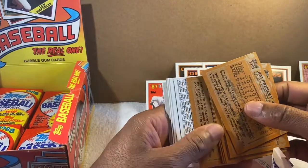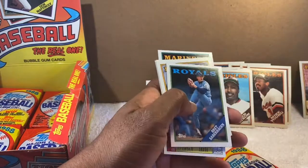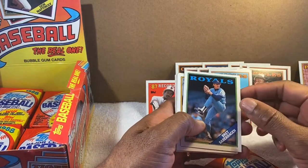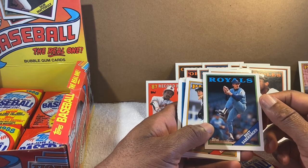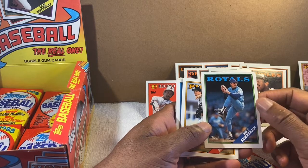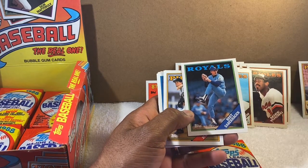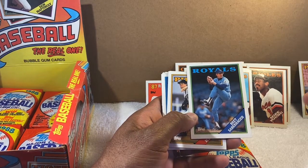I see Felix Fermin. Let's see — oh, Brett Saberhagen! Excellent pitcher. He pitched for the Mets too but I know him as a Kansas City Royal. We Orioles used to face him — I just feel like he always pitched well against everybody. He was a good pitcher.